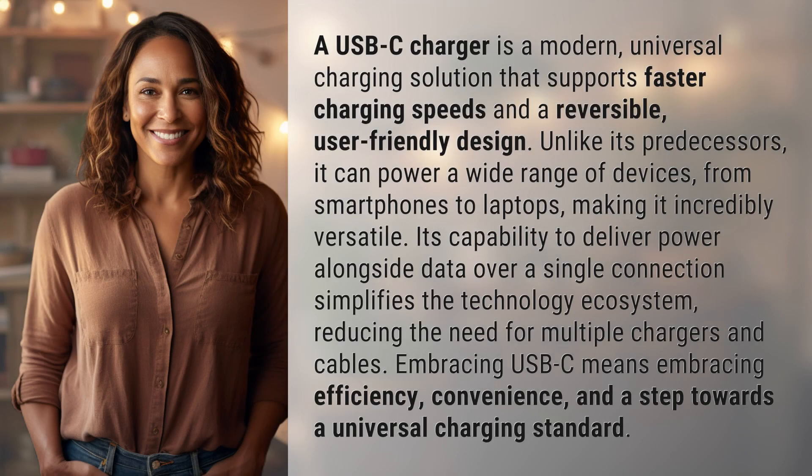A USB-C charger is a modern, universal charging solution that supports faster charging speeds and a reversible, user-friendly design. Unlike its predecessors, it can power a wide range of devices, from smartphones to laptops, making it incredibly versatile.